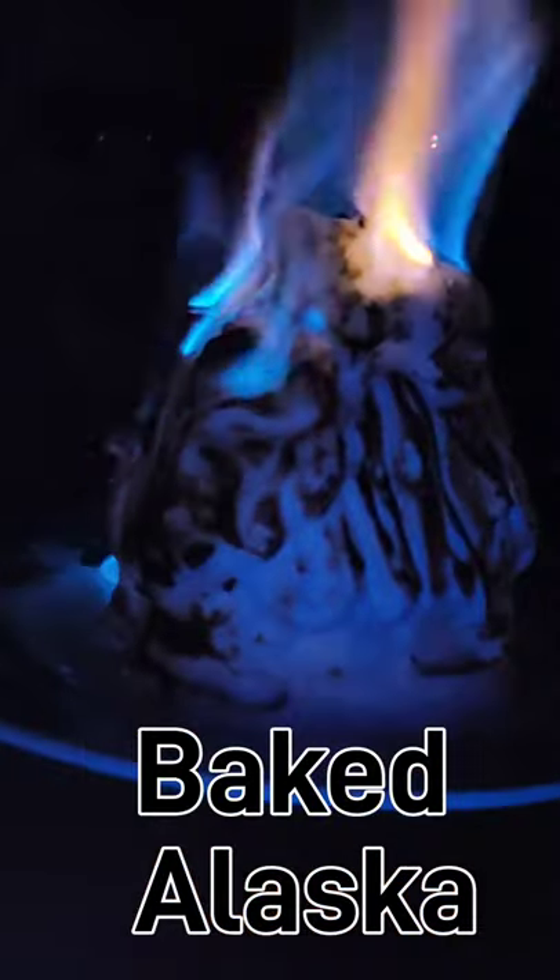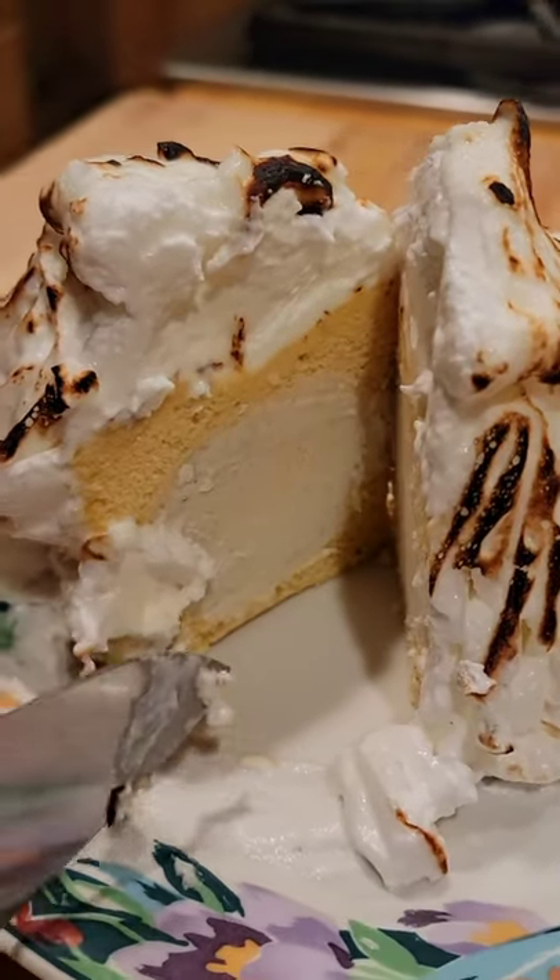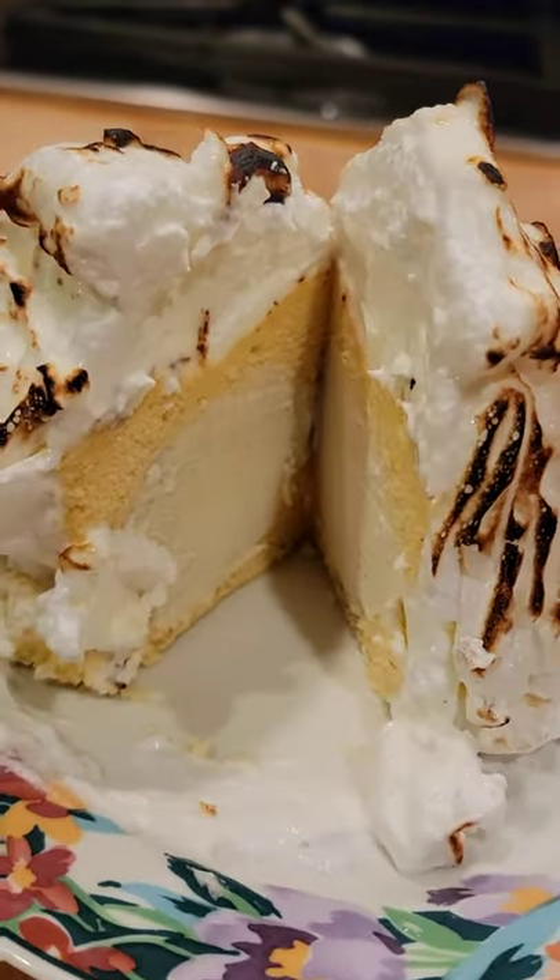Baked Alaska. This recipe uses an Italian meringue. I made this by hand but I would recommend using a mixer.